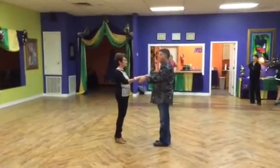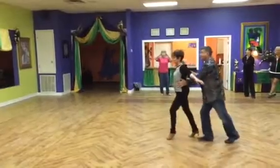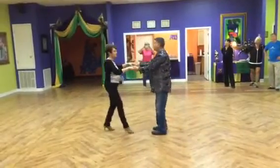Here we go. Ready and rock step. The arms go out, they come up, they go out, they go up, they go out. And on this one, we grab.